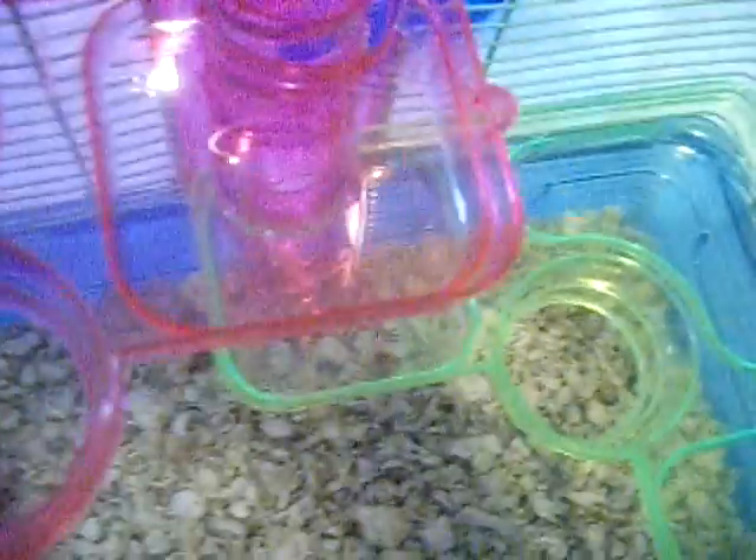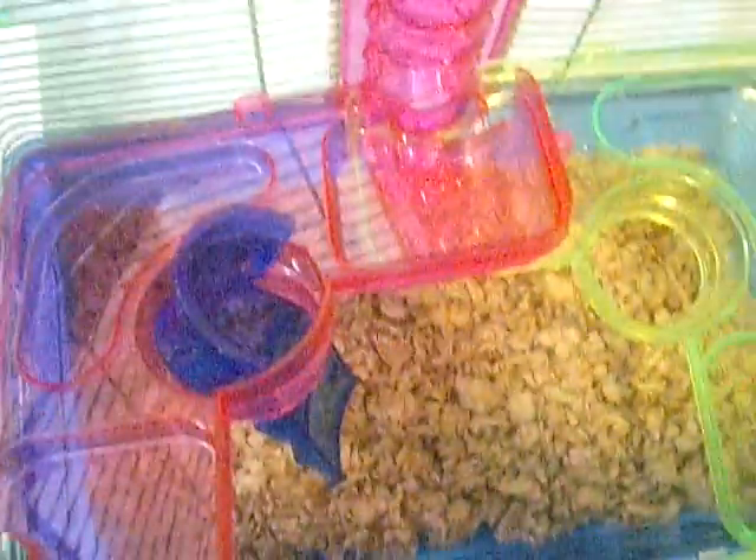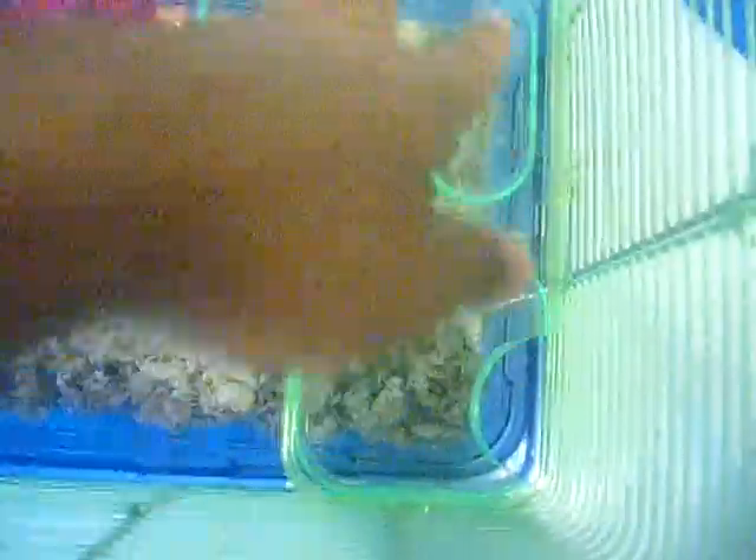Next you're going to want to put this through here, right through the hole, all the way down. So once you're to about the fifth step — the bedding, then the first level, then the second level up here — you just drop the ladder all the way down to that spot. Next you want to put in the wheel. You just want to measure it to the point that it doesn't touch the bedding. So I'm going to do that now.